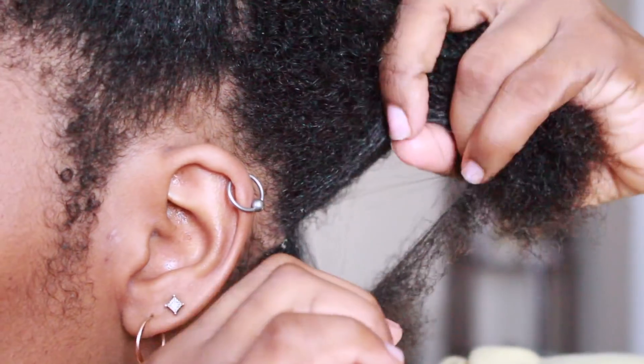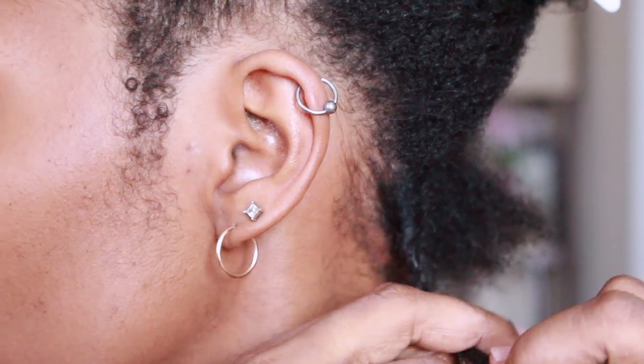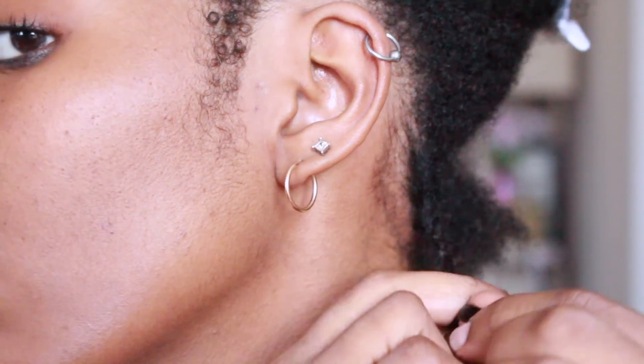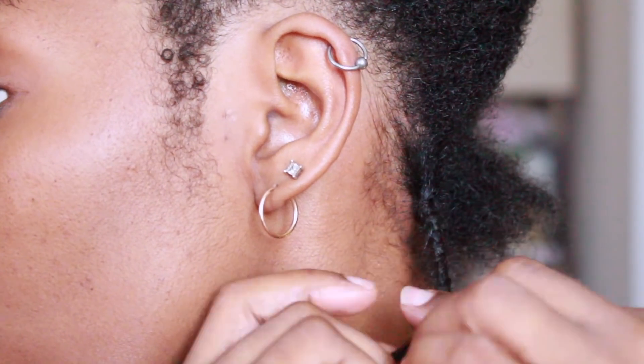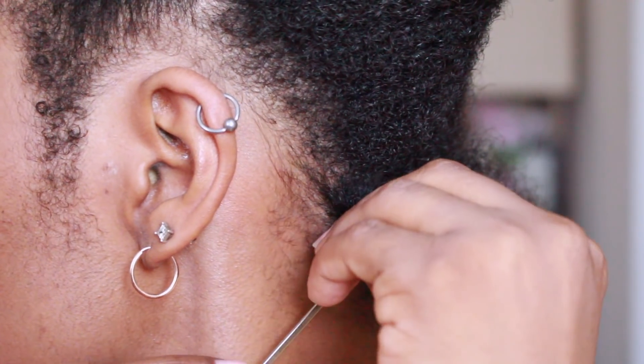Now we're going to begin. I'm going to use about medium to large size sections, so you want to go in and make sure that your hair is detangled. Once you do that, you want to start braiding with a three-strand braid. This is going to help when we actually begin to put the needle in, and at the end all I do is just curl my hair so that it will stay in.